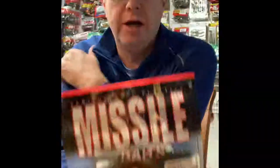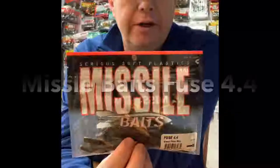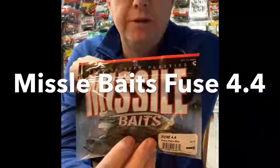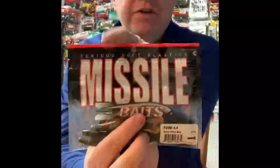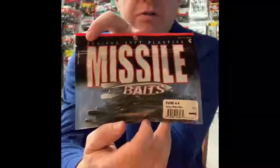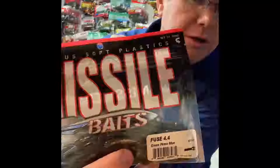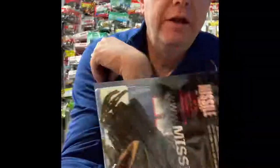Here's one that's really odd and unique by Missile Baits. To tell you the truth, this is one I have fished some but I have not had a ton of luck on it. The only way I've fished it is on a shaky head. Maybe if I Texas rigged it I'd have more luck. It's the Fuse 4.4, and this color is green pumpkin blue with some blue flake. Interesting thing about the way this thing's shaped is that it's long and skinny — most craws are not shaped like this.